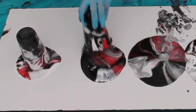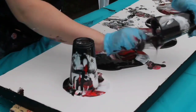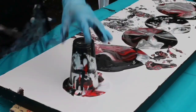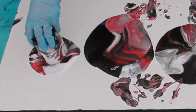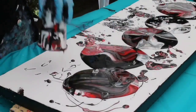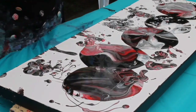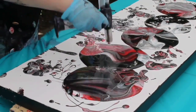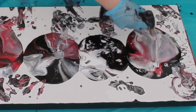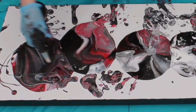White tends to be a heavier paint, so it naturally wants to sink down to the bottom. As it's doing that it goes through the other two colors and hits the silicone on its way down, creating cells. That's how I get my cells. I also use a torch — I'm going to end up torching each of the puddles. The torch helps remove any air bubbles and also helps react with the silicone to create more cells.